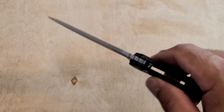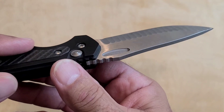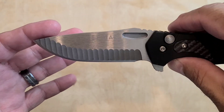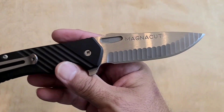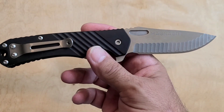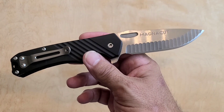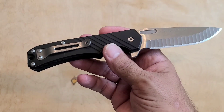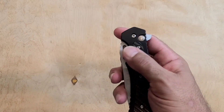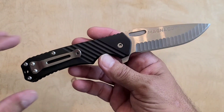Look at this blade, man. Just a big thick hunk of high heat treated Magna Cut. It's just such a great knife, man. But I had to free up some money, and so we're saying bye to the Freeman 451. I thought I'd give it one more quick review before whoever picks it up on eBay gets it.